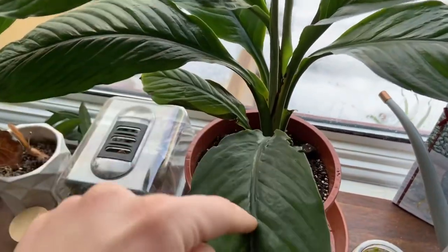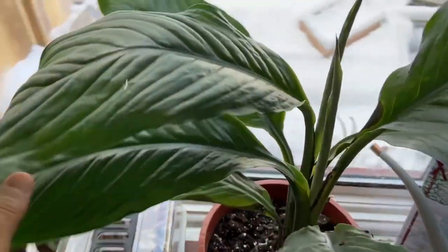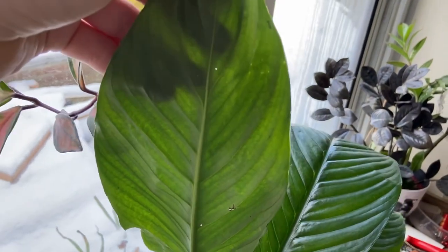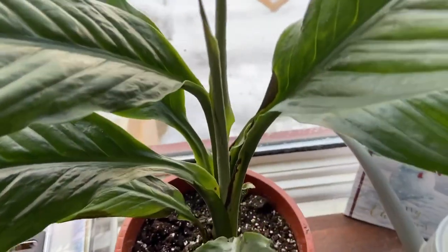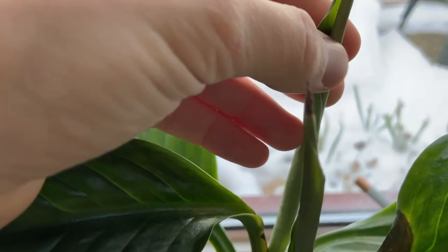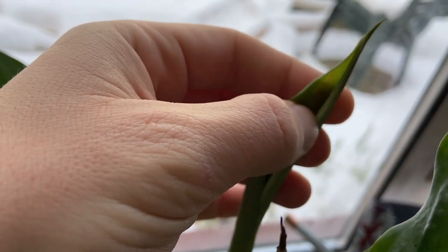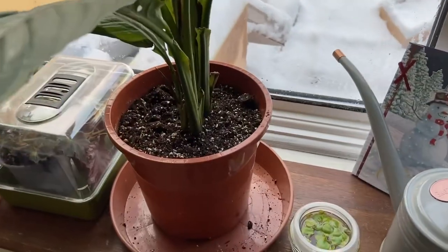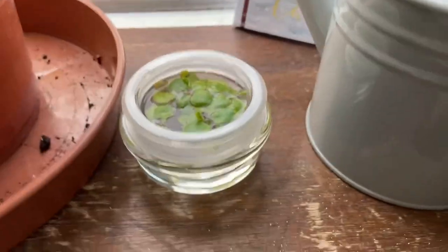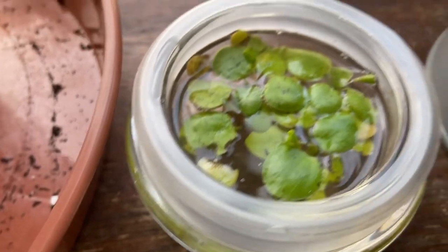I checked it over the other day and it had thrips, obviously - how could a plant not have thrips when it comes into my care. I wiped it down with soapy water and I'm going to keep a really good eye on it. The trouble is a lot of the thrips get right into these cracks in the rolled-up leaf, so I'll just keep an eye on it for a long time.